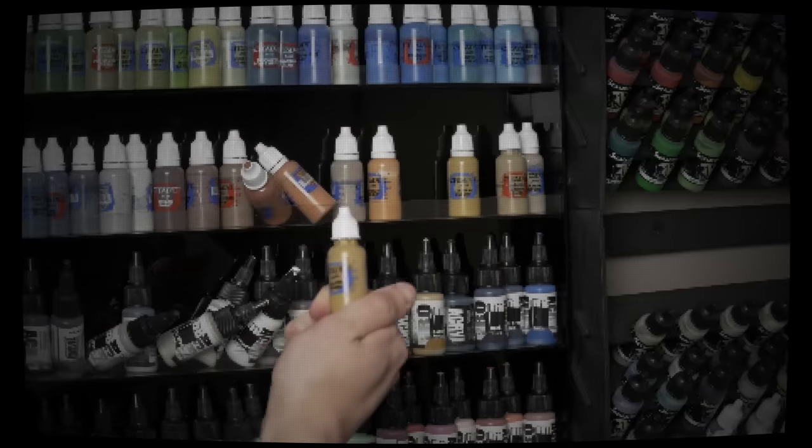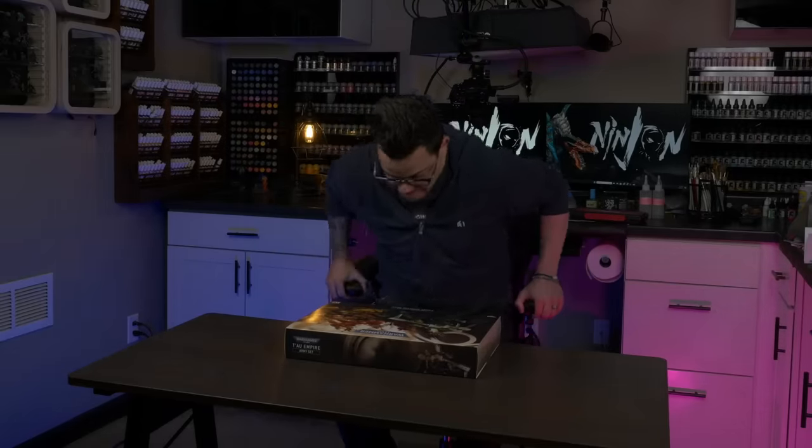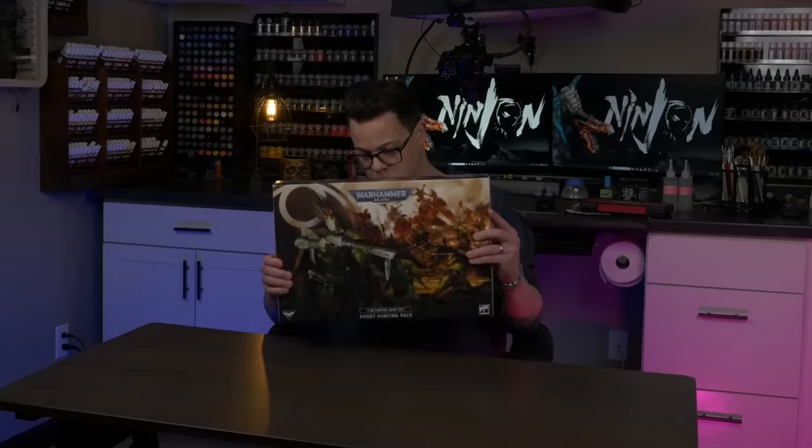Did painting for Golden Demon teach me anything to make me a better speed painter? Probably not, but I guess we can find out. Now that I'm done with all the sweaty try-hard painting for Golden Demon, it's time to sit back, relax, and just paint for fun. Today I'm going to paint one of these cute new Crute models that Games Workshop graciously sent me, to see if I can unlock some new efficiencies in my method of painting models fast and still looking good.